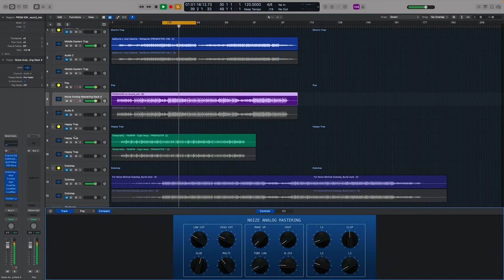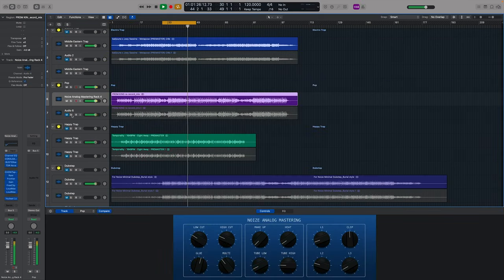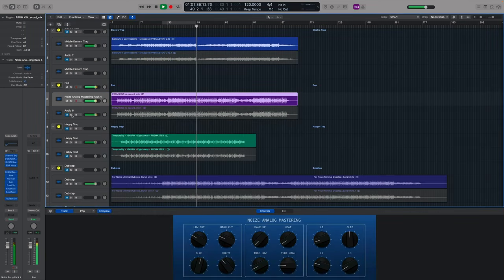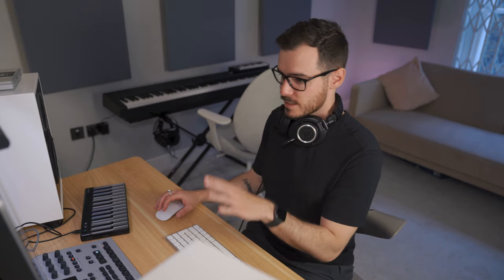Next at the other end of the spectrum we have a pop record. You can really hear it on that one — all these records have been leveled so the mastered version is actually slightly lower than the original just to compensate for those peaks. But we can hear it's fuller and more balanced, and it just goes to show how easy it is in this format to bring it down and adjust it without even having to open a plug-in.